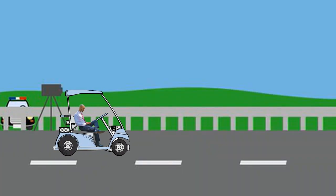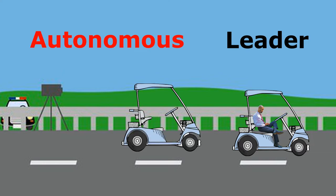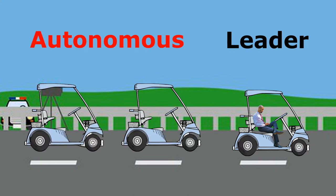The specific details given to the students by the professor was to have a leader golf cart being driven by a human, with a fleet of autonomous golf carts following behind it.